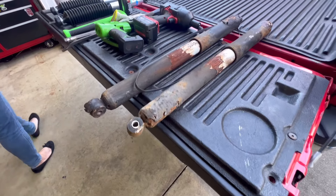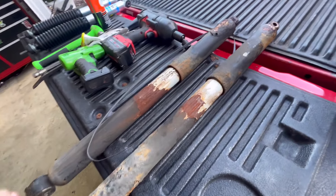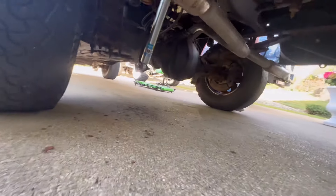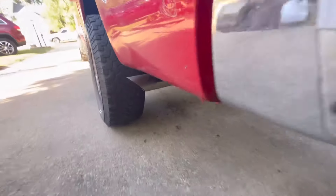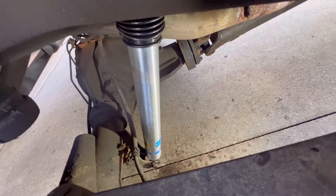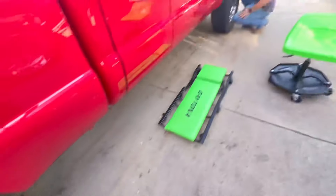All right guys, here are the old rear shocks — nice and rusty. Throw them down on the ground. They're definitely blown; they just stay compressed like that. Here are the new front ones we're gonna slap on. On the rear, I forgot to cut the banding off so I was muscling it up. The trick is: leave the banding on, get everything started, then cut the banding — you're good to go. Look at those bad boys, they look good.